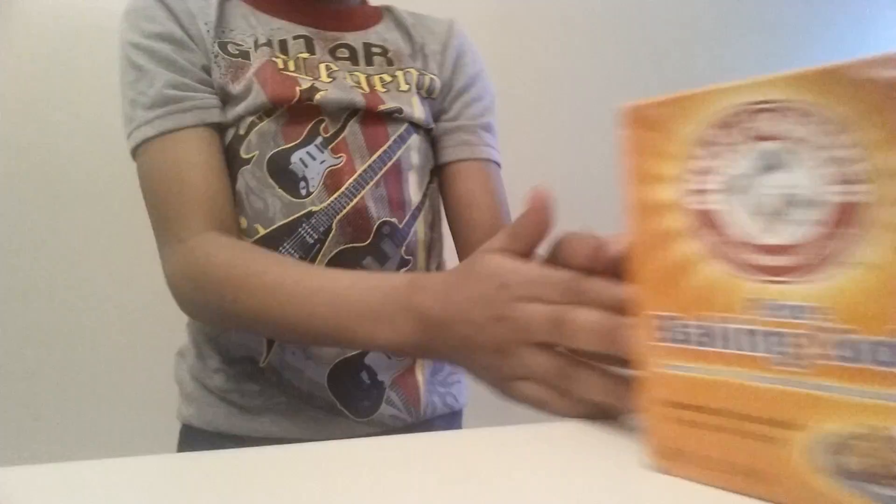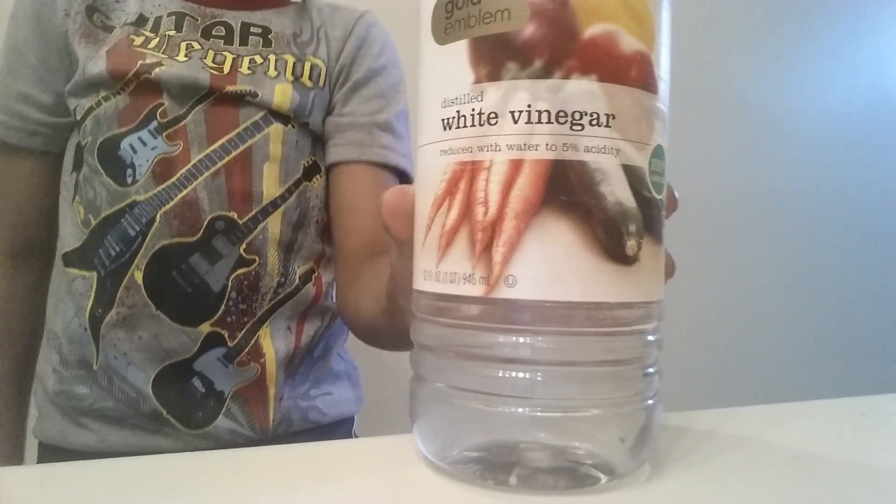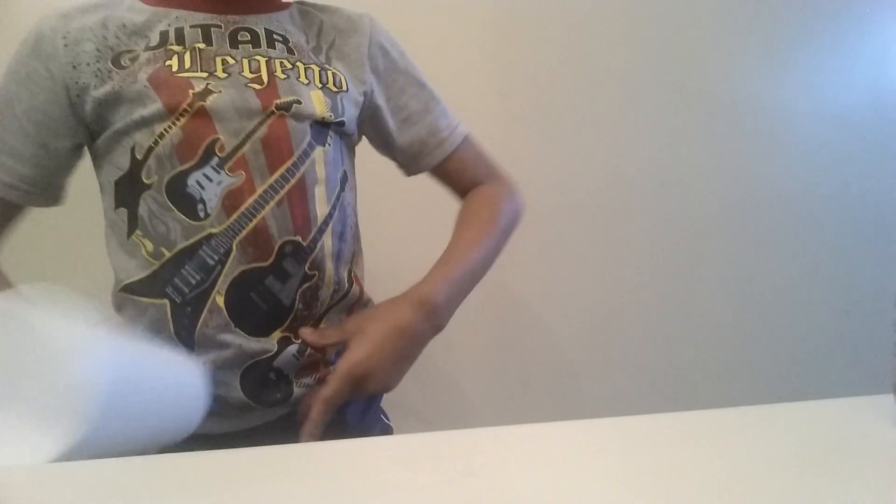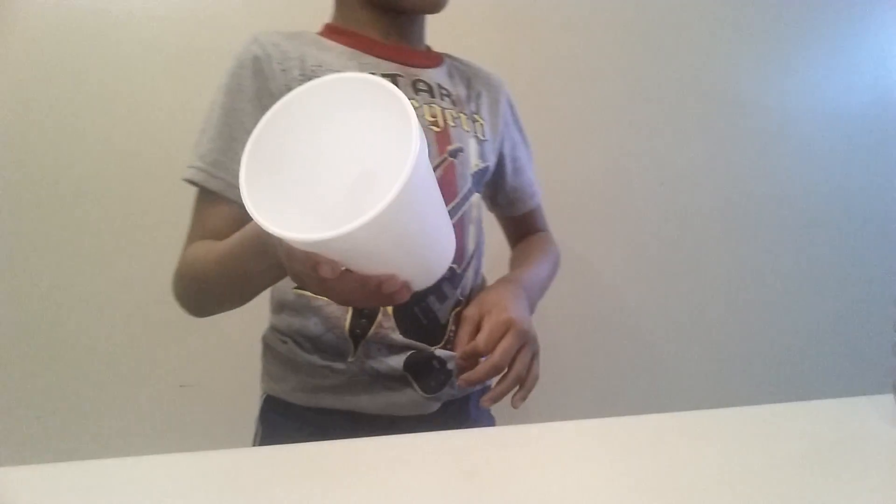So what you're gonna need here is some baking soda — regular baking soda, it doesn't matter what kind. And all you need is some vinegar. I've got white vinegar because that's the only vinegar we have here. And you're just going to need a container, unless you just want to get the vinegar everywhere — well, it's your choice.